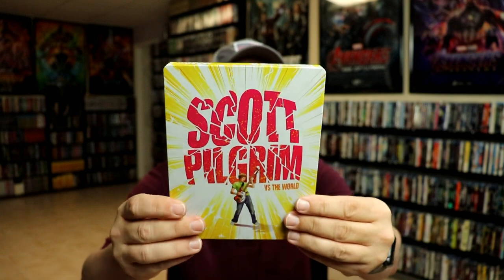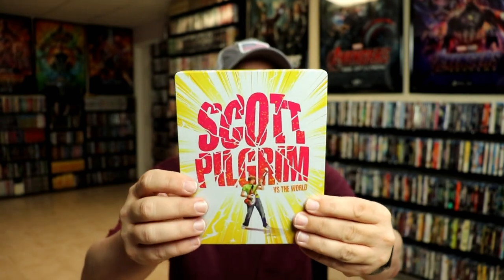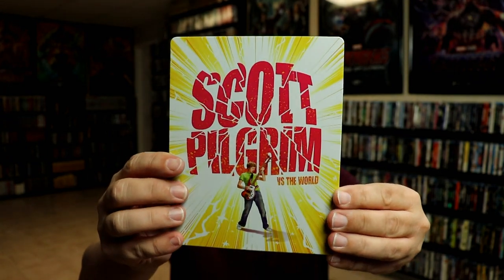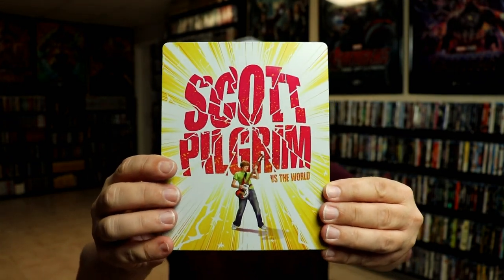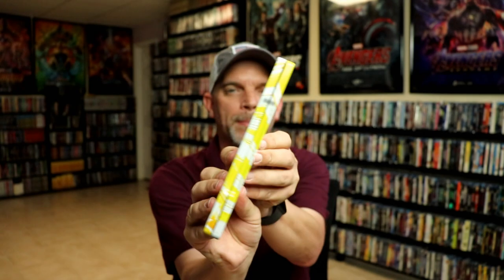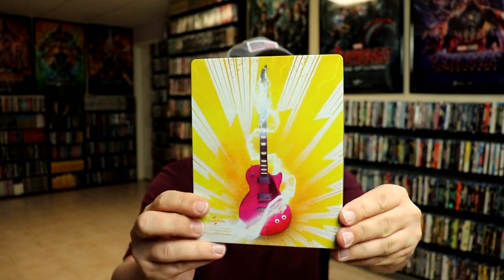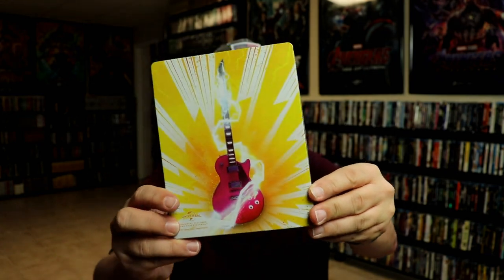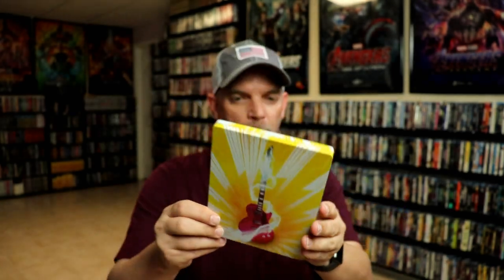It is a matte finish with some spot gloss. I don't know if you can tell down there with the guitar — some shine about it. And then on the back, the same way with the guitar, some metallic shine about it if you can see. So really nice looking artwork. There's no embossing or debossing.